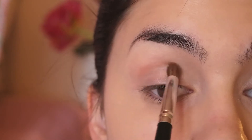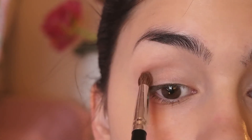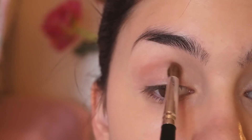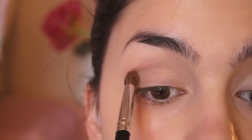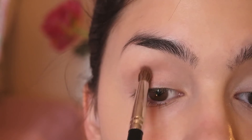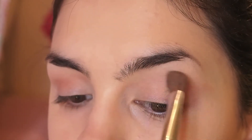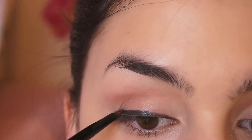I'm lifting my eyebrow to really see where I want to put the color. Then I'm going back with my first eyeshadow brush and blending out the crease color so it looks more natural.